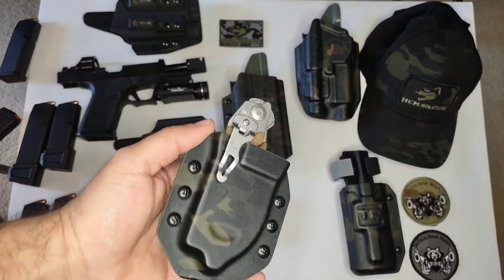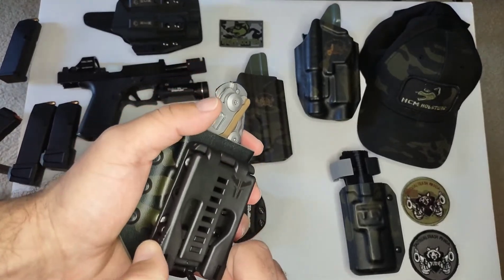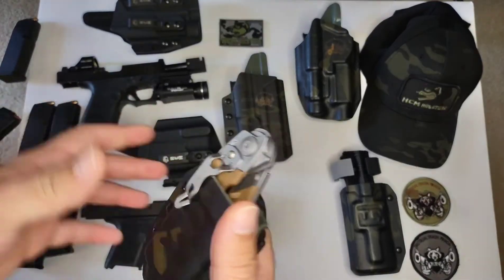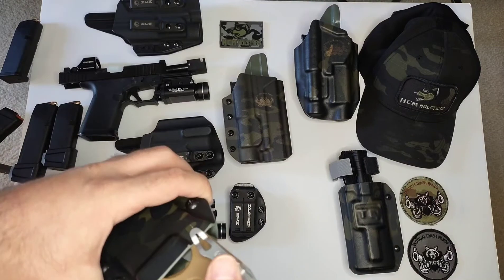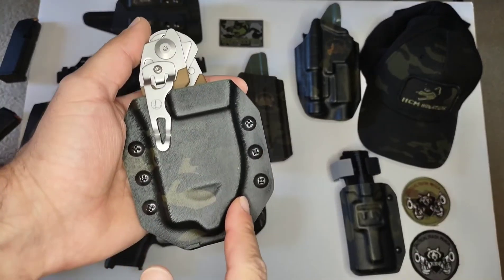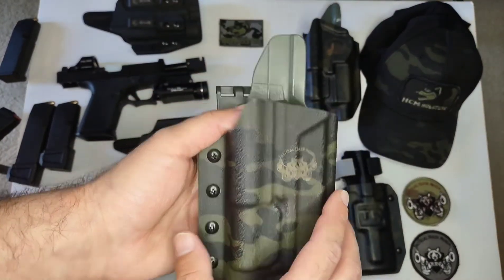Here's my Raptor Shears holster with the tech lock on it. These are pretty neat — I never had one until HCM sent it to me. You could just lock it up on your belt and put it wherever you want it. There are the Raptor Shears that I won from HCM. These are awesome. This is the MC Black Camo — quite a few of my holsters are MC Black. Tactical Trash Panda logo right there.